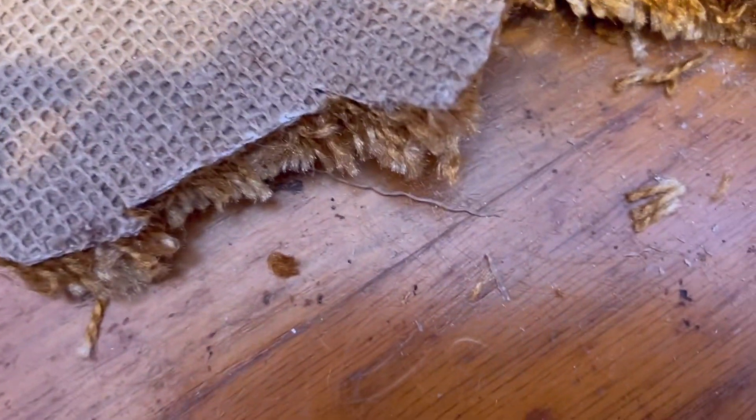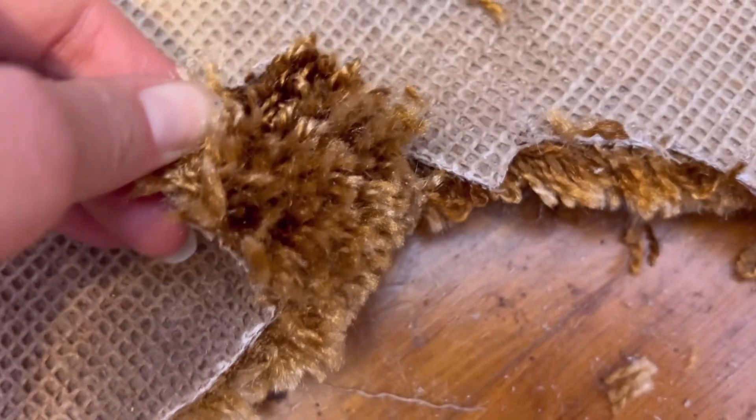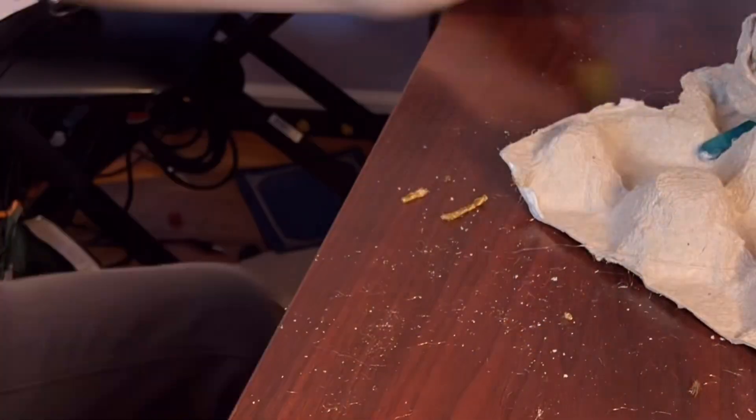If you ever have old brown salvageable carpet, you may use it and recycle it as an art project. You may already know, you may use egg cartons — two for one ear and two for the other.